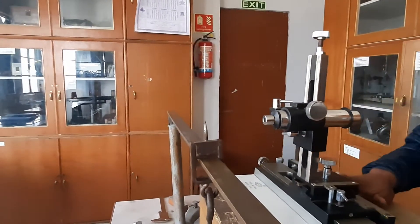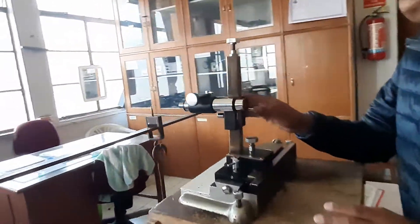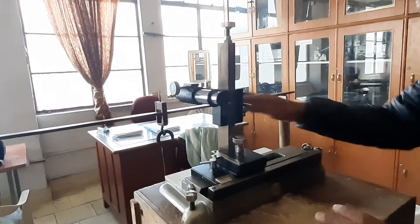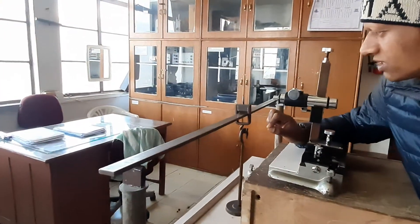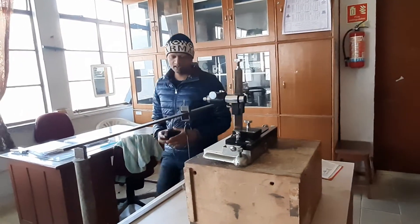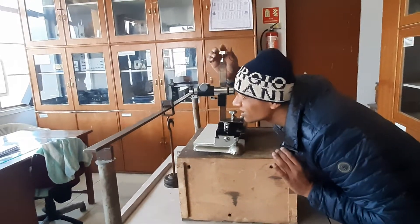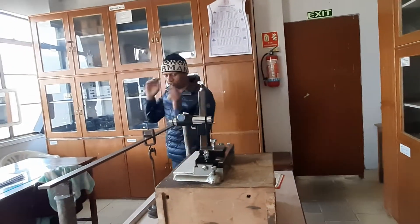We take two readings from the traveling microscope — the main scale reading and the vernier scale reading. At the empty position, that is when only the empty weight holder is placed, we focus the cross-wire on the tip and note the reading. This is our reference reading for the empty case.